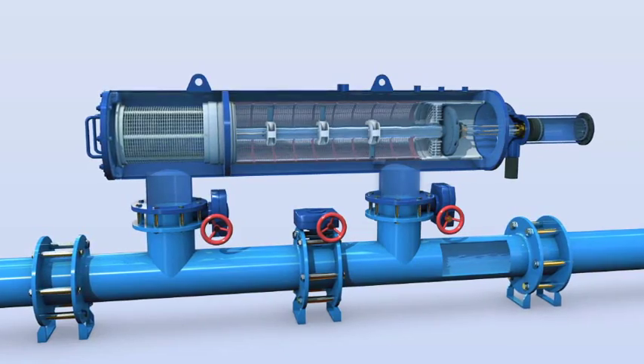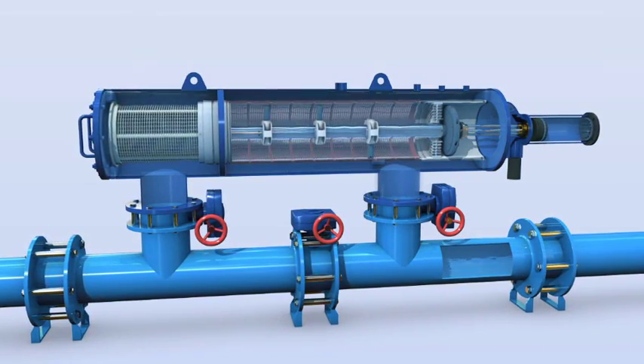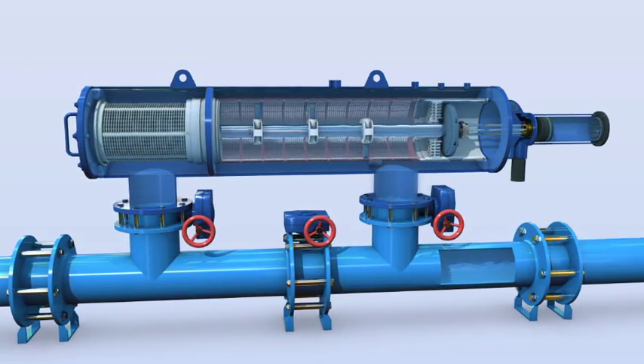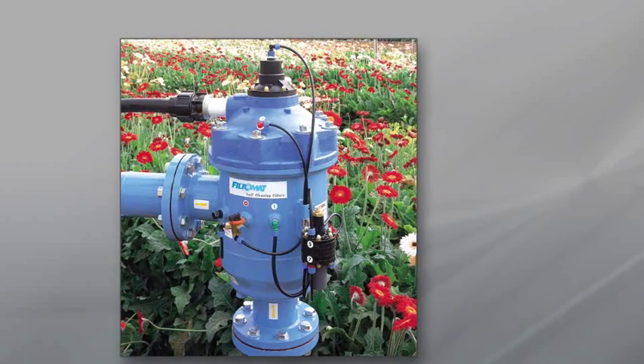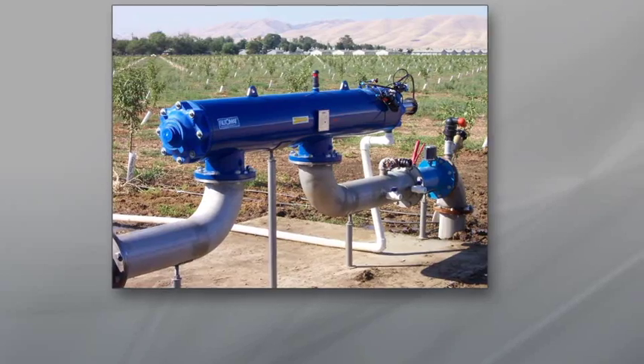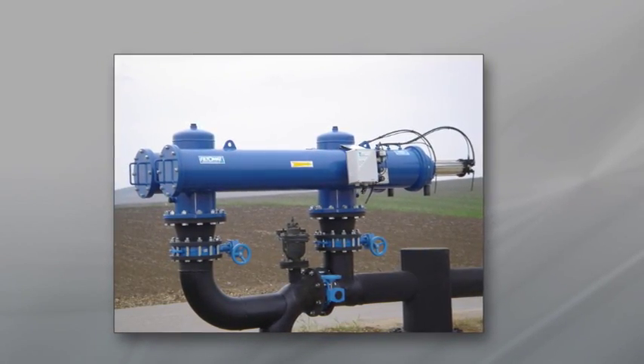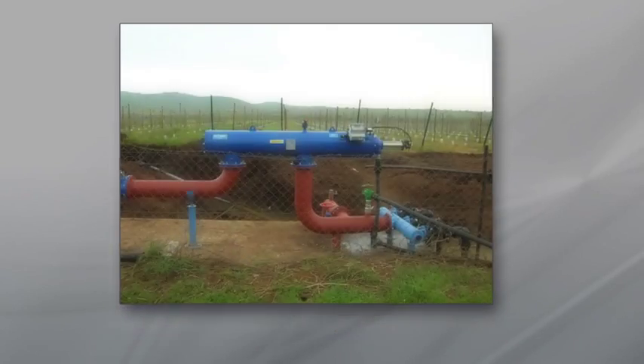During the self-cleaning cycle, which is completed in approximately 10 to 15 seconds, clean water continues to flow through the filter. One of the world's leading filtration solutions, the Filtomat M100 series has been successfully marketed and installed for almost two decades in a wide range of irrigation applications for varying water sources and quality.